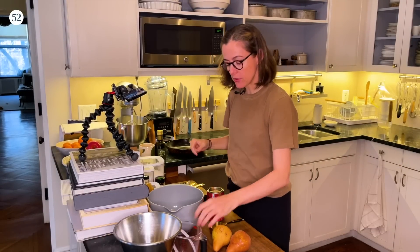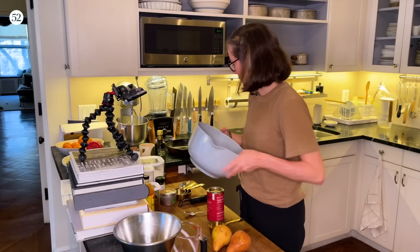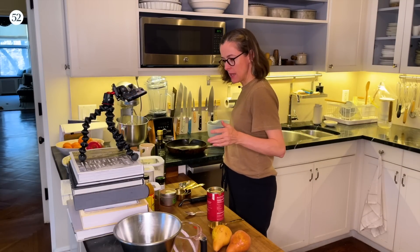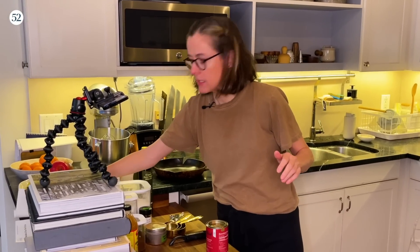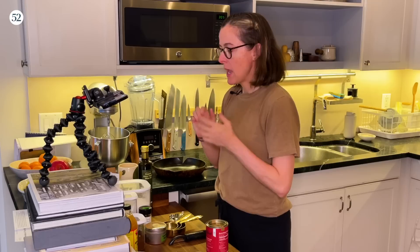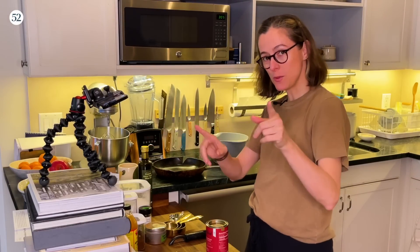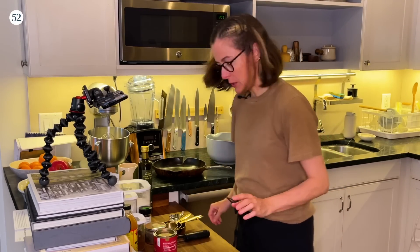Hey there, it's Amanda. Our neighbors are getting their house redone, which is very cool for them, a little noisy for us in the short term. I am making a vegan chocolate and pear olive oil cake by Jesse Sheehan. You can see I have a whole new setup — I'm going to have two-camera action. I'm getting very sophisticated here and hopefully I won't blow it.